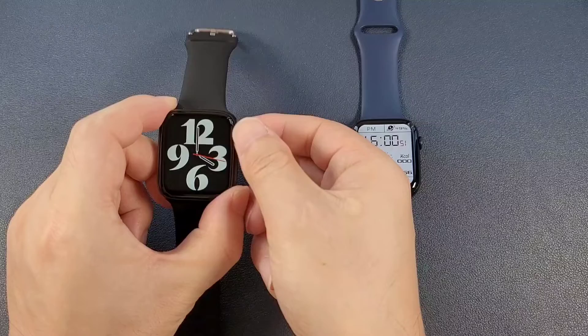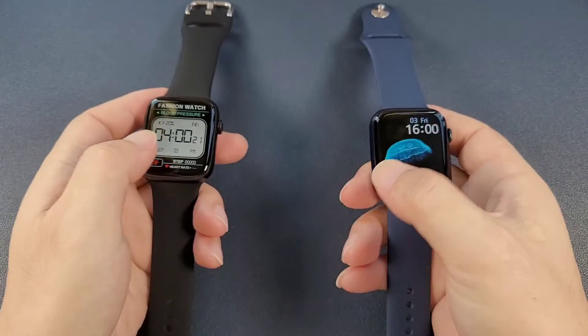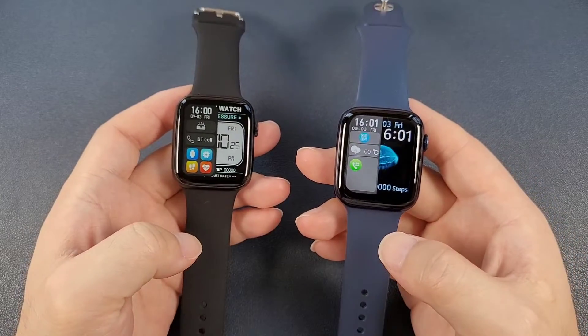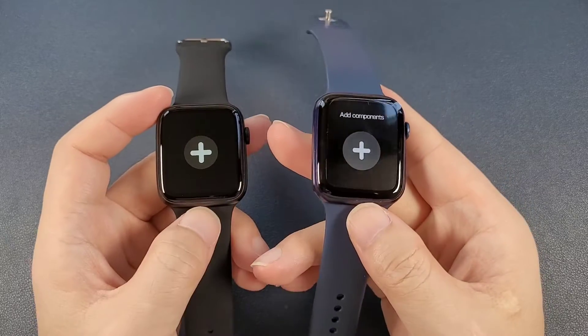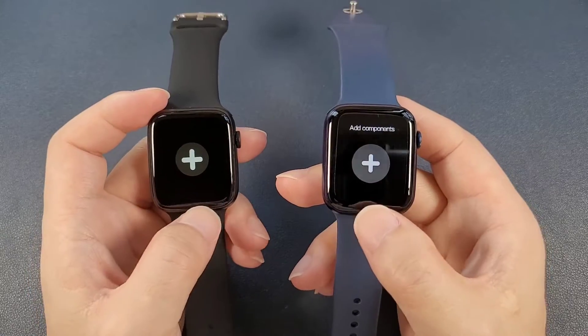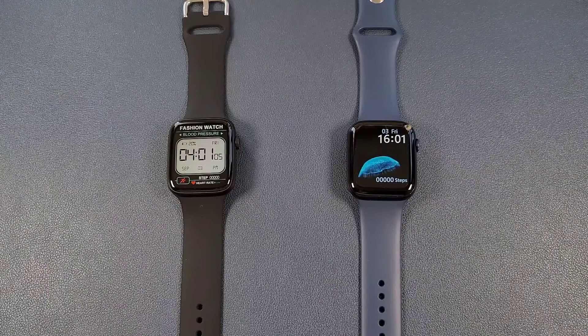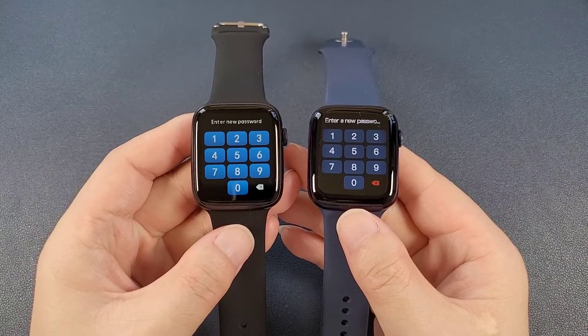Both round buttons have the rotate function, and both watches have the split screen and can add extra components in the quick action. And both watches support synchronizing the QR code to the watch from the app. And both watches support the password.